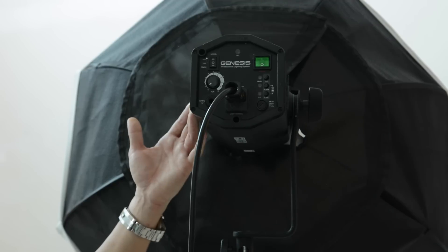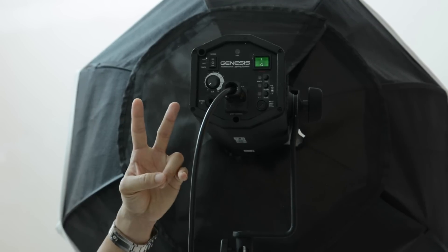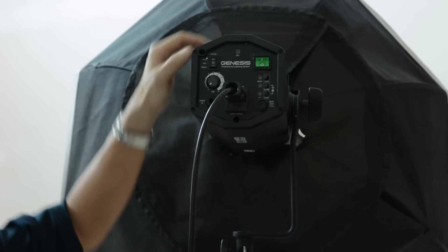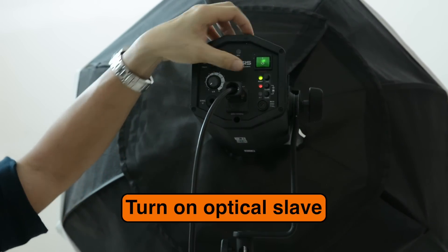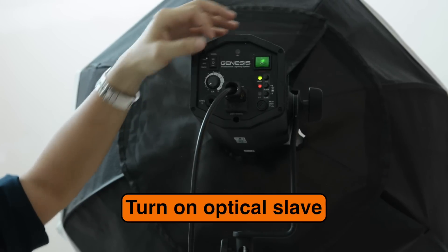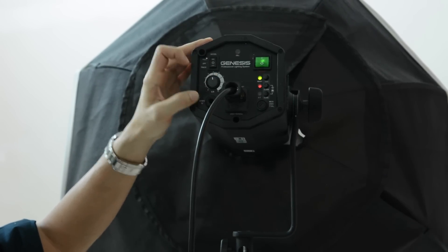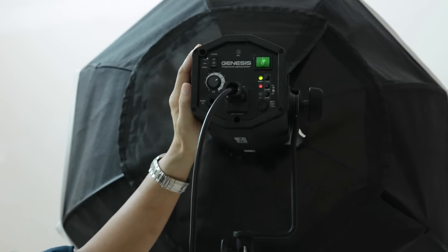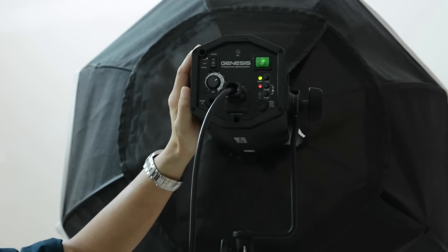I've got a monoblock here — you need two. One has an optar at the front, and the other has a large softbox. Just switch them on. Make sure you're on optical slave and turn the power to midway and slightly higher. Don't worry about the power too much right now, because the actual trick is not here. This is a perfect white background portrait shoot.